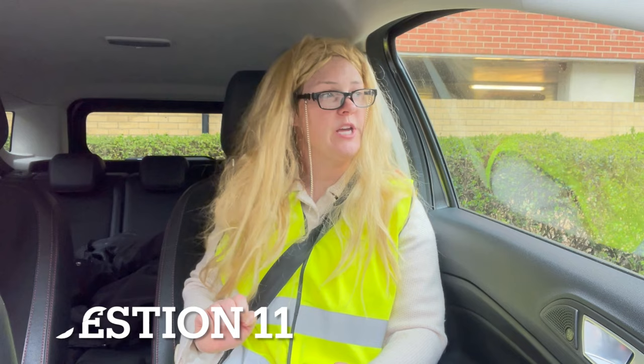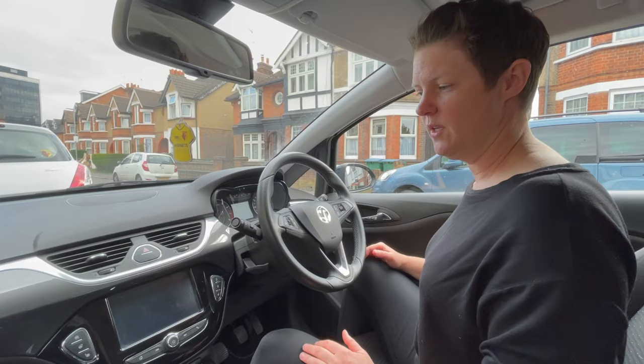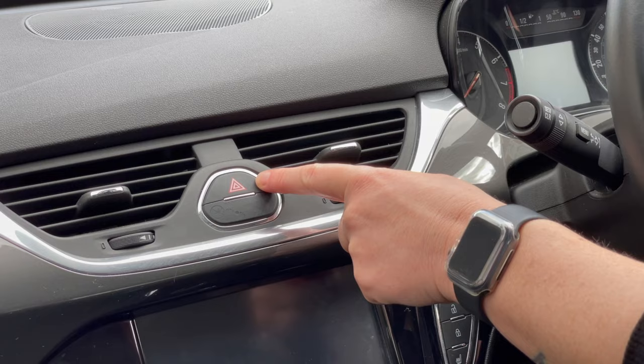Can you tell me how you would check the direction indicators are working? You don't need to exit the vehicle. To check the indicators are working, I'm going to press the hazard warning light button. That turns on both the left and right indicator at the same time, so when I get out of the car and have a little walk around, it enables me to check each indicator bulb is working OK.